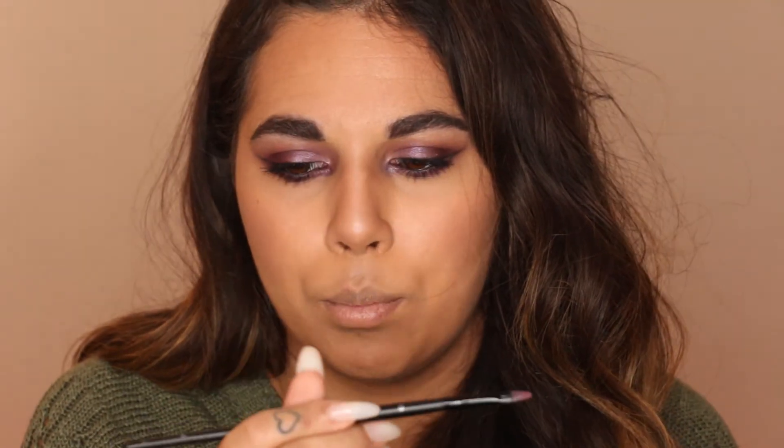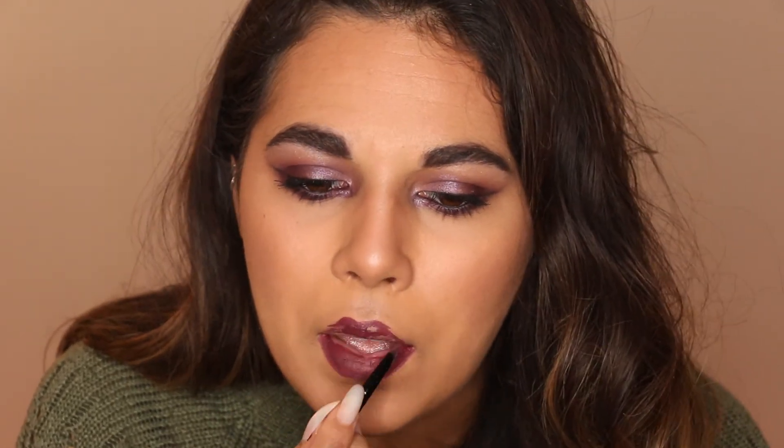I recently got this Barry M Matte Me Up Liquid Lip Paint in number 731 Cirque — like Cirque du Soleil — and it is a gorgeous, gorgeous plummy colour. I did have a Barry M lip liner that would have been the perfect shade but I can't find it, so I'm going in with a lip brush — a You Spicy number 5. Taking a little bit of the product — this is quite tricky to work with and can turn into a real mess — so I'm using the tip of the brush with as little product as possible to act like a lip liner.